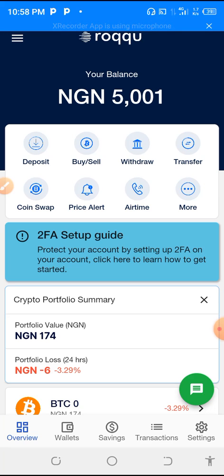In our next video, I'm going to teach you how you can buy USDC, how you can buy Bitcoin, how you can sell Bitcoin, and how you can see all your transactions — everything teachable in Roku wallet. So ladies and gentlemen, please subscribe to the channel so that we can grow the channel together. Thank you for watching.